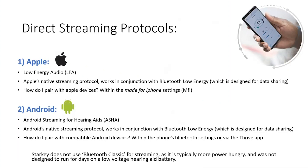Bluetooth Low Energy protocols designed by Apple and Android allow us to have the best of both worlds — the ability to use small cell batteries and also stream for extended periods of time.